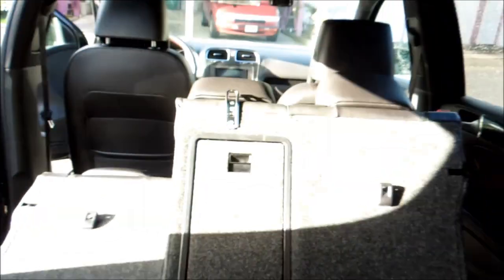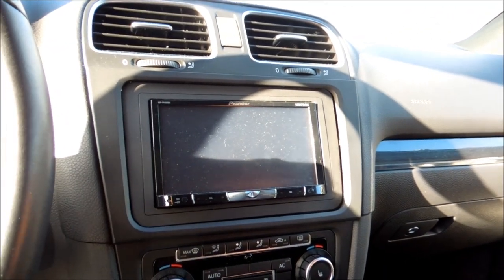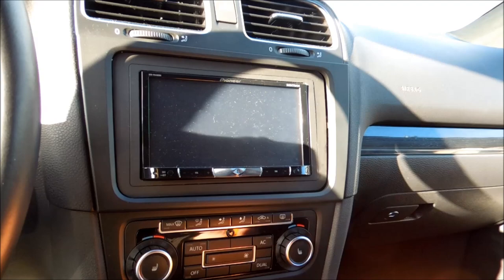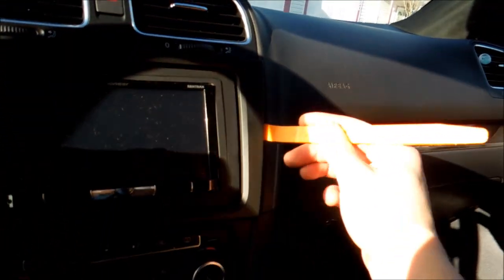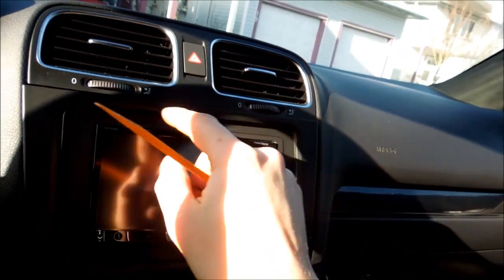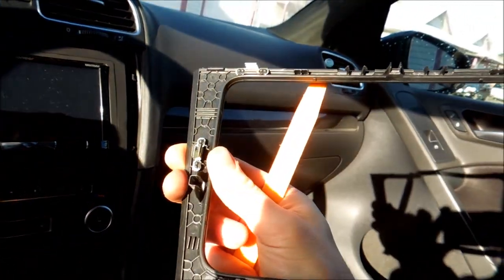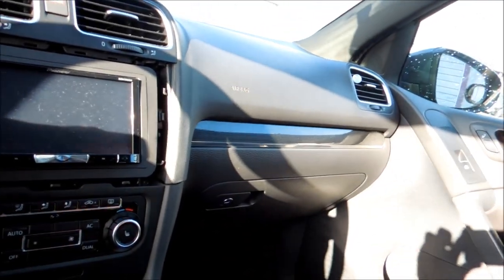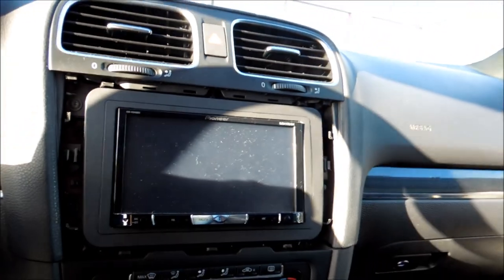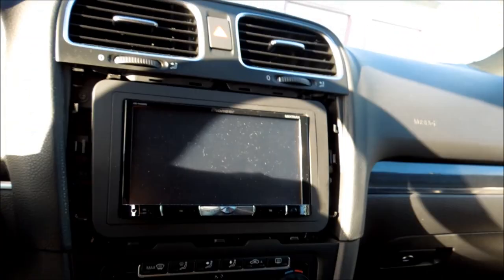Next thing you're going to want to do is go up front and get behind your deck. You need a panel popper, or you can tape up a flathead screwdriver. I prefer a panel popper because there's a little bit more flex. You just go along the edge here and move it out — you'll hear it pop. Just be careful up top; you don't want to break that piece. After you pop it out, there are four Torx bolts — I believe they're T20s or T15s — and you just remove them so we can get behind the deck.